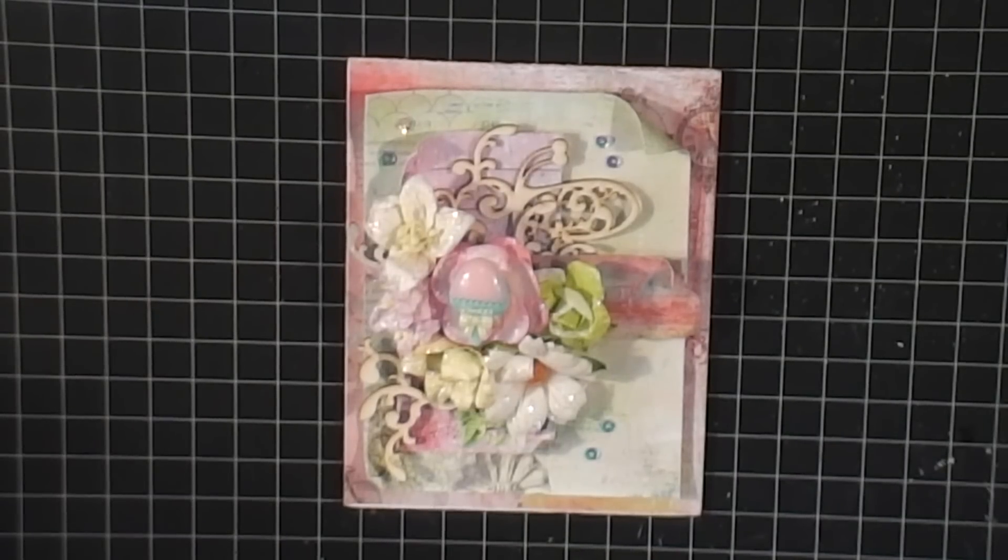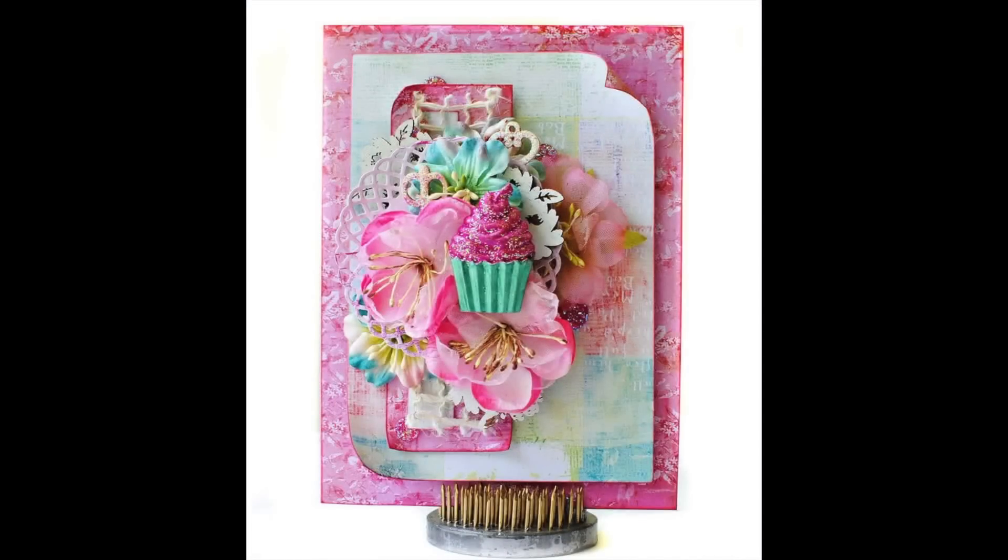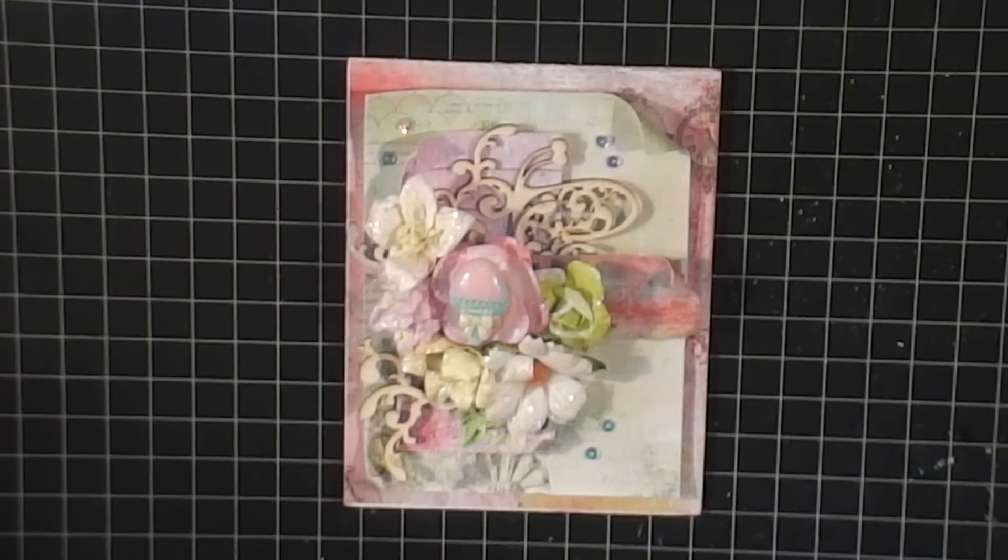If you are interested in the previous 44 cards that I created or cased, please check the link in the description box for the playlist and you will find the rest of those cards there. I found this picture on Pinterest and it was saved and I thought, oh my gosh, I got the Prima Menagerie paper and I really wanted to try doing this card. So this is the card that I cased, and I really think it turned out super cute. I love the fresh colors in the paper.